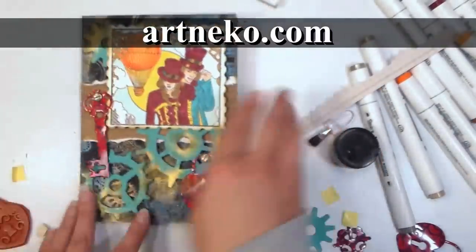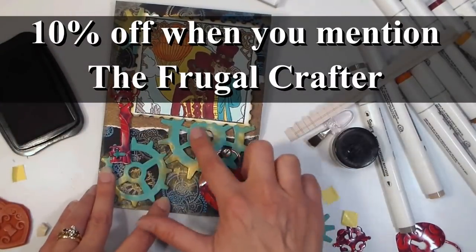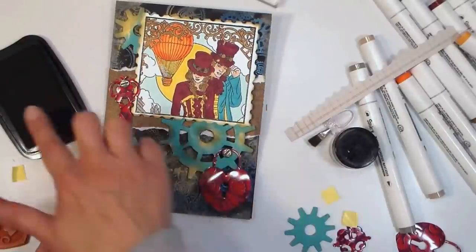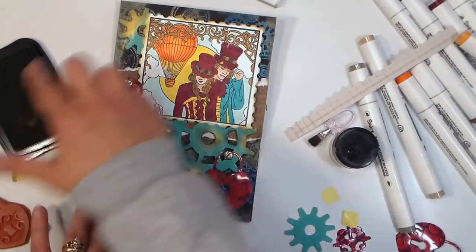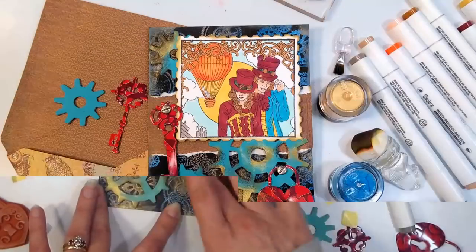I want to thank Art and Echo.com for sponsoring this video today. I will link up to the stamp set I used in the video description so you can check that out. They have a lot of other great stamp sets there too — if steampunk's not your thing, check out their other stuff. They have some beautiful nature-inspired and Asian-inspired designs as well. Thank you so much for watching, and until next time, happy crafting!